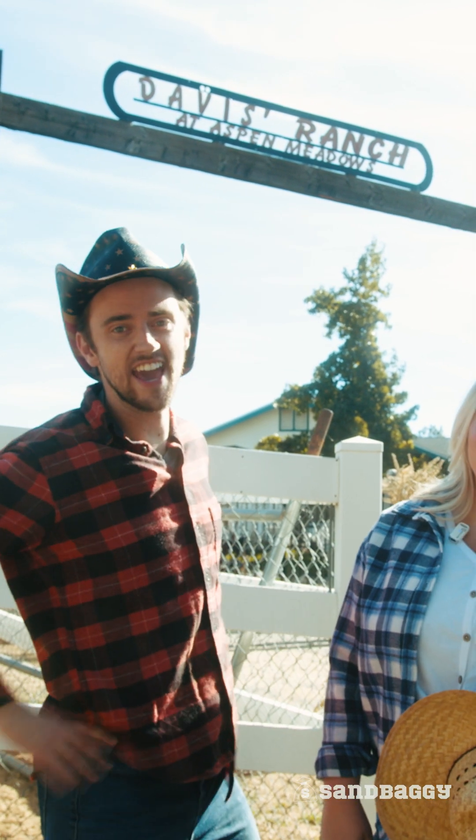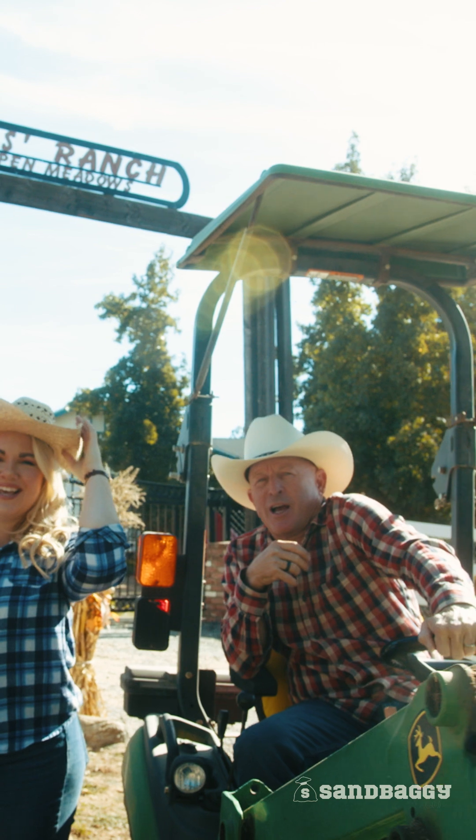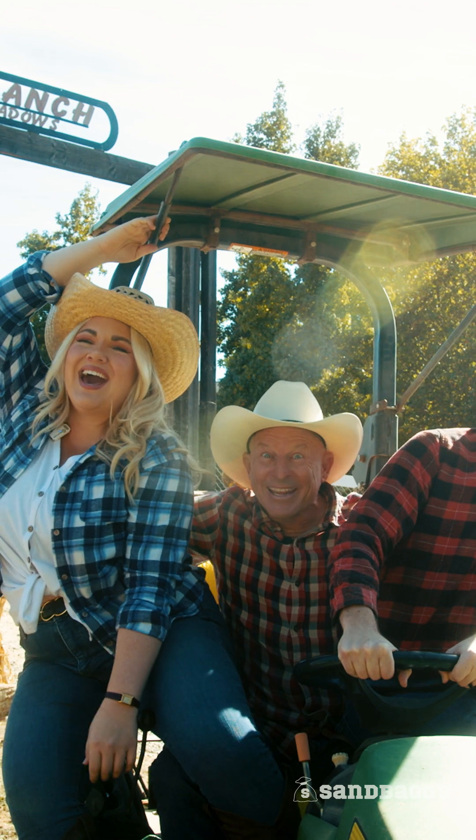Hey, I'm cowboy cattleman Calman Caleb, and I'm cowgirl country crop raising Kristen, and I'm Todd — just Todd. And we're from Sandbaggy!